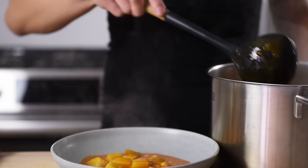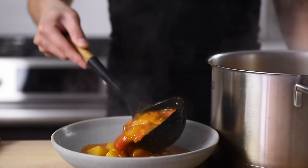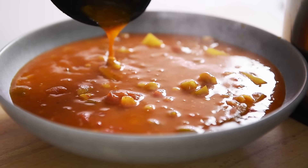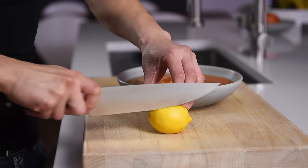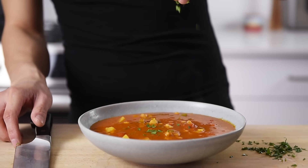Plate the soup generously. This recipe is good for about 3 to 4 portions, but you can multiply it to make more if you like. Squeeze over some fresh lemon juice and sprinkle over some freshly chopped parsley.